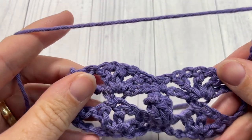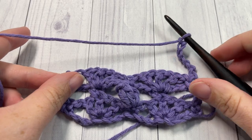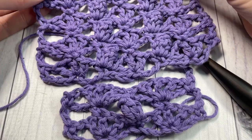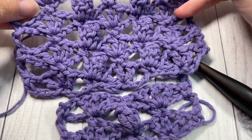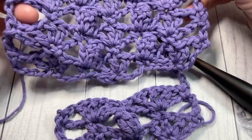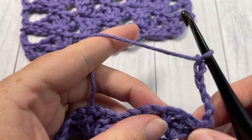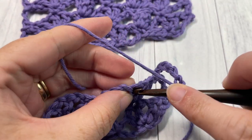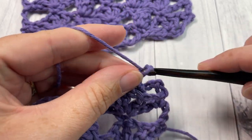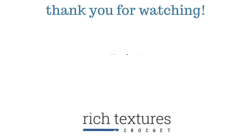For the rest of the pattern, you're simply going to repeat rows two and three for as long as you would like, until you have this pretty fan and popcorn stitch worked. Thank you so much for joining me, and once again I invite you to subscribe. Take a look around, and I look forward to hearing how you use this crochet stitch. Until then, see you next week — happy crocheting, bye!